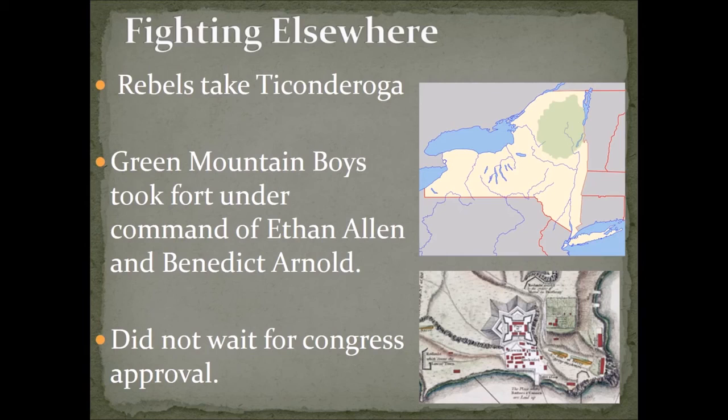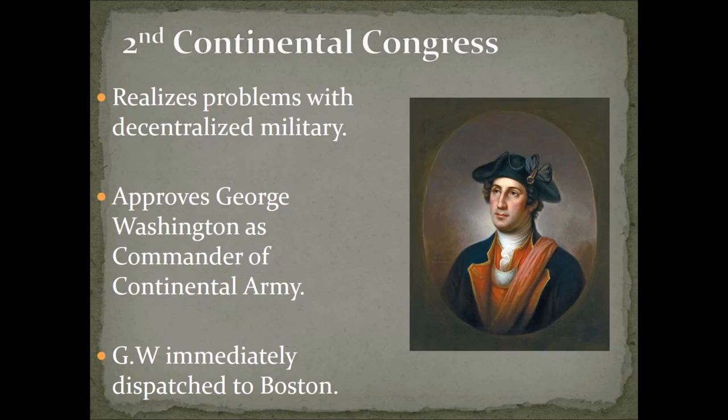Without waiting for congressional approval, they went in and surprise-attacked the fort and captured it. This became really important because when they captured the fort, they also captured a large amount of weapons — in particular big artillery guns — which would be very important for the siege of Boston moving forward.